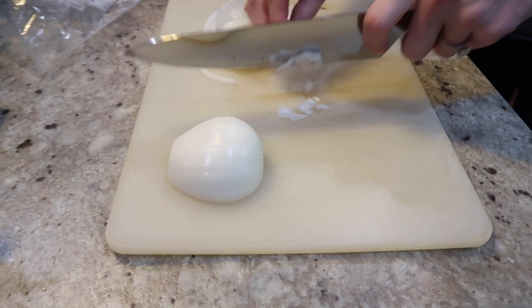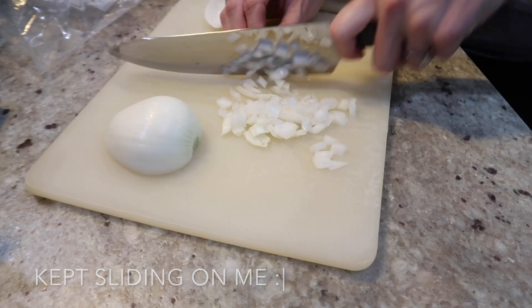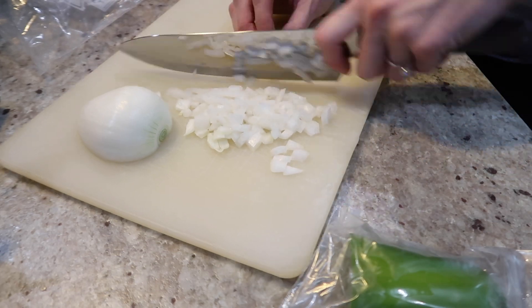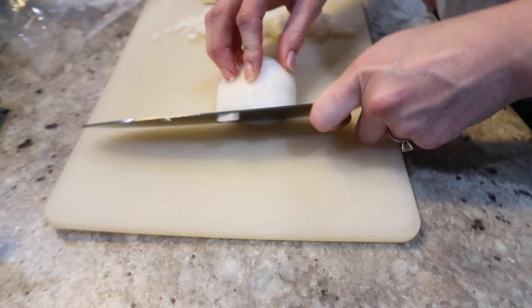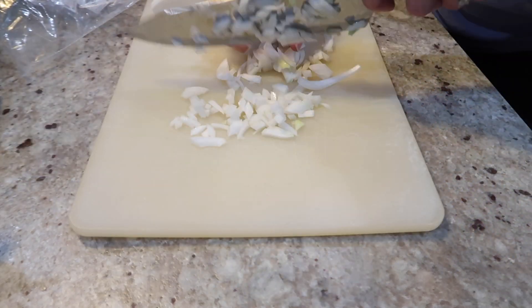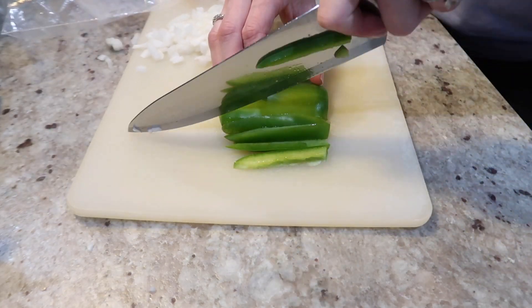Here I am dicing my onion. I used about half a cup, maybe a little bit more than a half cup. I'm just dicing it up, and then I'm also going to add a green bell pepper. This is half of the green bell pepper that was left, and I'm laughing because it just magically appeared on the counter — I think Ryan grabbed it and then put it back.